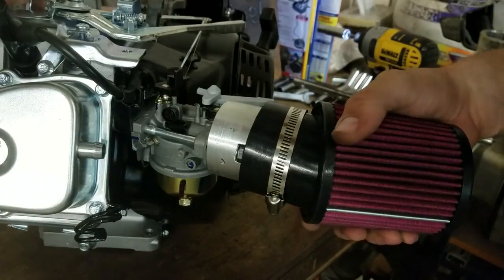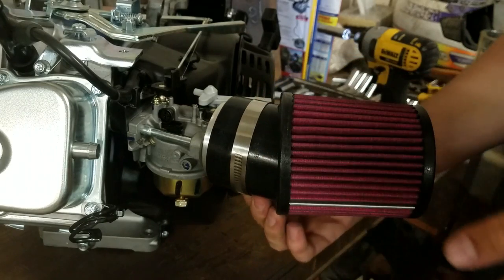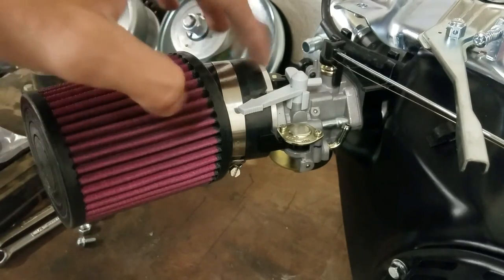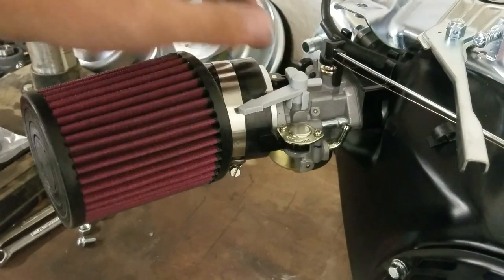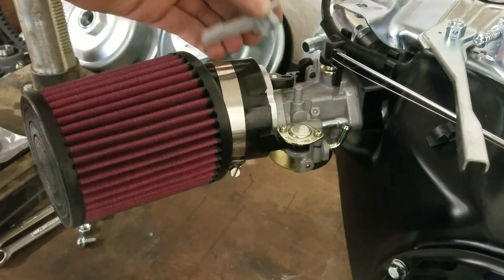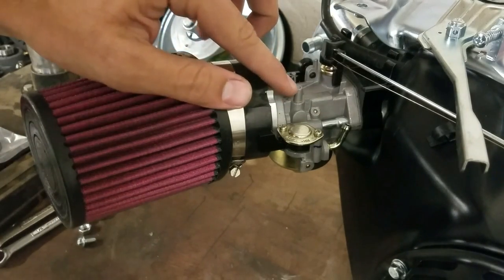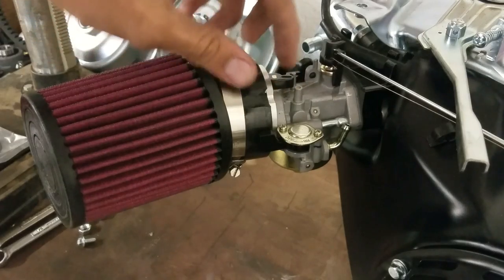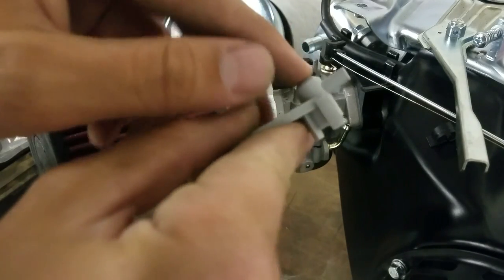Now I can put the adapter back on here, and this filter will slide right on top of that, and then once you tighten up this hose clamp you'll be good to go. Now we have the intake on. One more problem though is that the airbox had a little tab on it that held this choke lever down, so with the airbox gone there's nothing to hold the choke lever on. What I'm going to do is drill out that little post with a drill bit, tap it, and then put a little bolt down in there that goes through the top of the choke lever to hold it on.